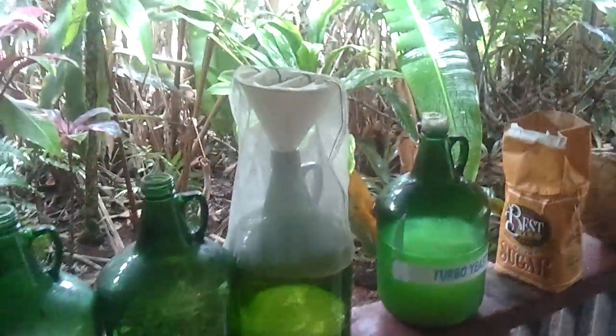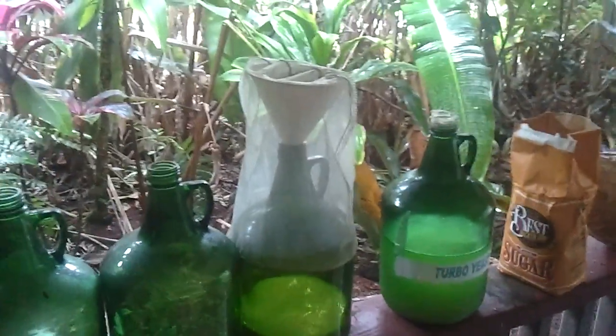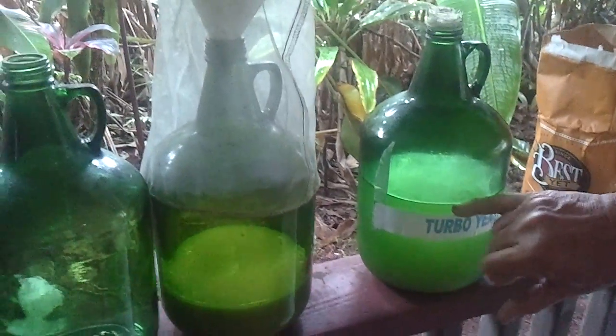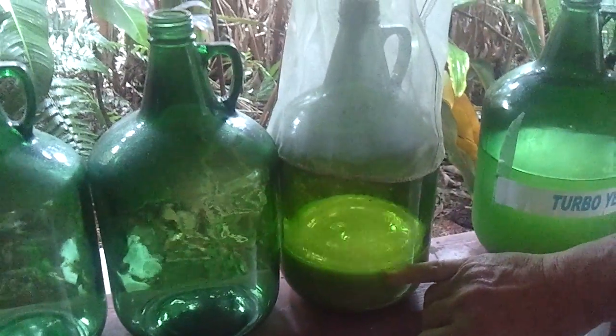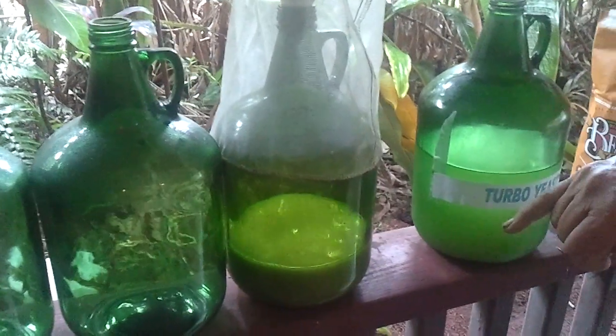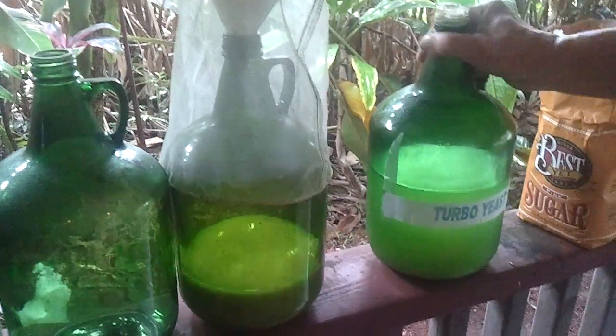During the week I may add a little sugar and a little water to it. As you can see, the volume started here, and as the yeast thickens I'll add more sugar and more water, until I come to the point where I have my turbo yeast.